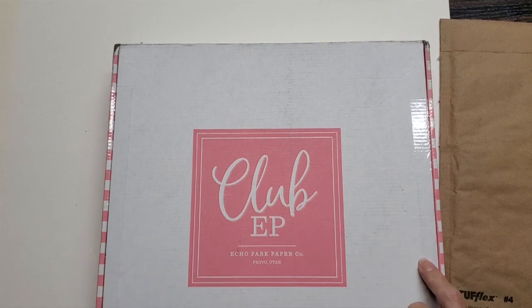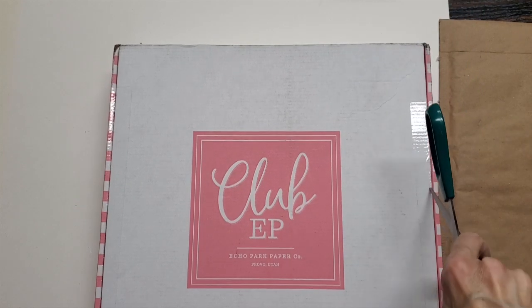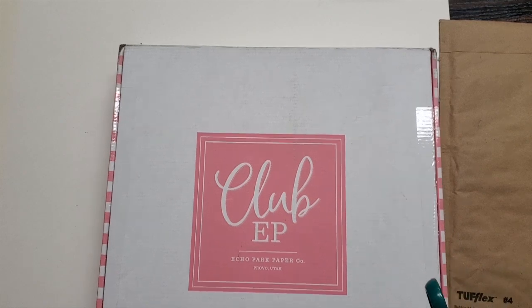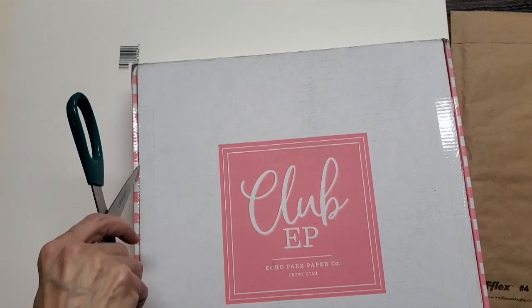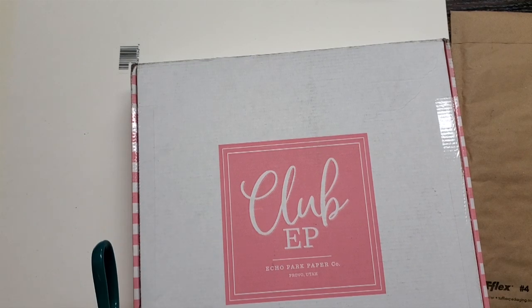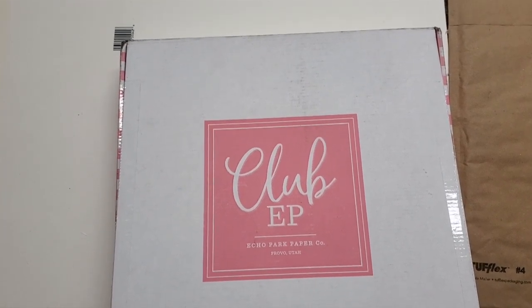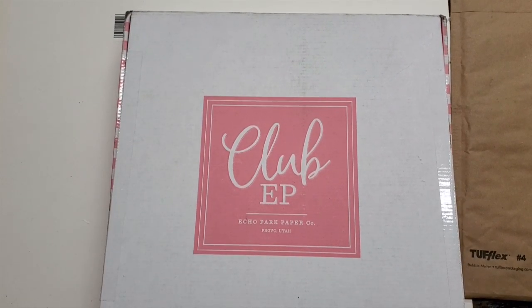So I didn't actually remember to unseal this part here. The subscription price is $29.99 with free shipping, and once they notify you that you can look at what the kit entails, you can also get 20% off any add-ons. This is the first time I've actually ordered add-ons, so I will show you those as well.